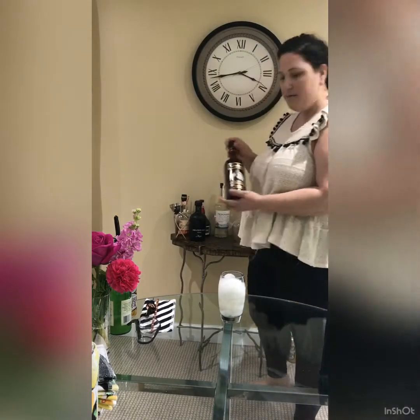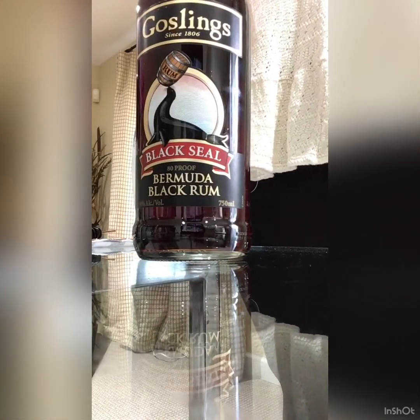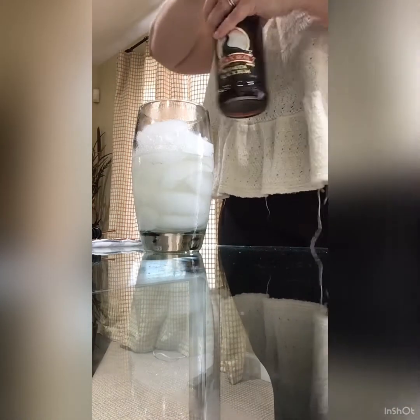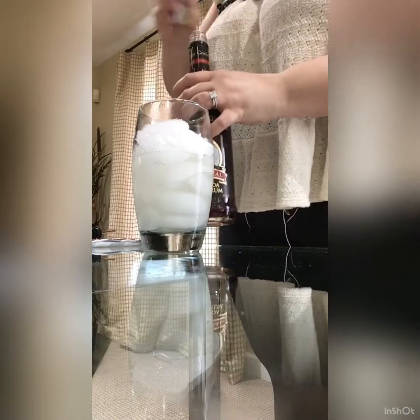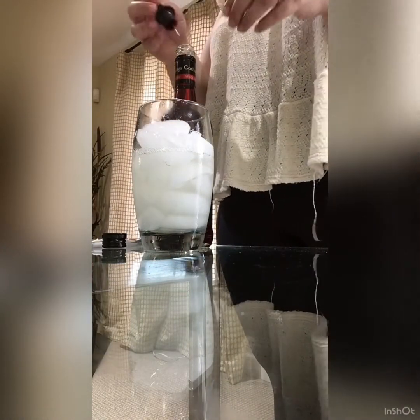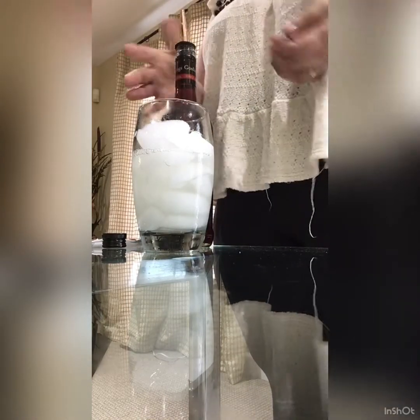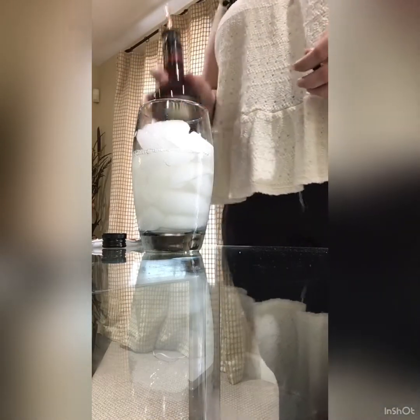I have a brand new bottle of Gosling's Black Seal black rum. An item of note: a dark and stormy is not considered a dark and stormy unless it's made with Gosling's Black Seal rum.